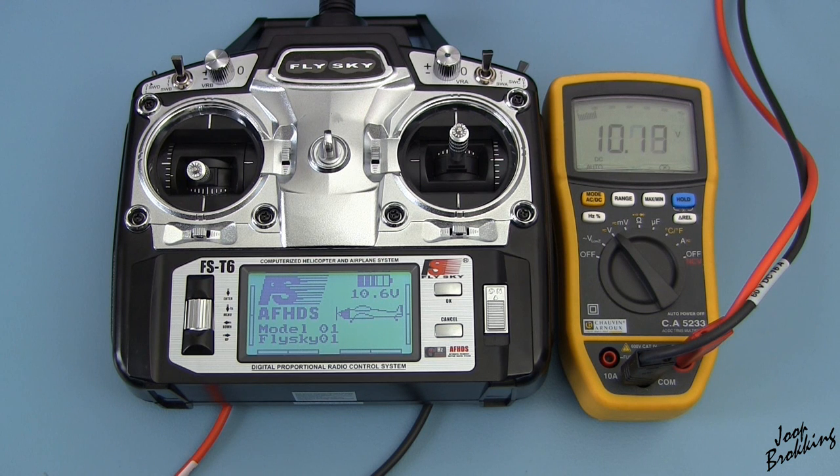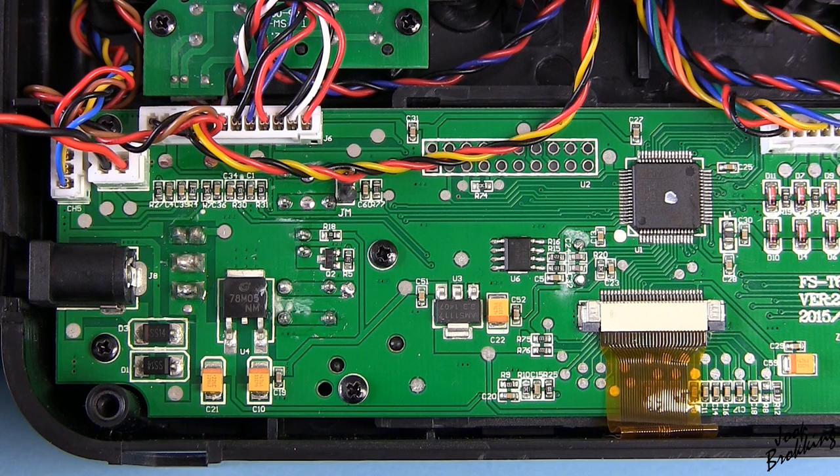The next thing on my to-do list is the battery voltage indicator on the display of the transmitter. When I measured the voltage of the battery, I noticed there is almost a 0.5V difference between the reading on the screen and the multimeter. When using normal alkaline batteries this is not a problem, but when using rechargeable batteries this voltage difference is a bit annoying.